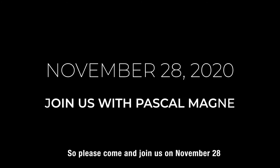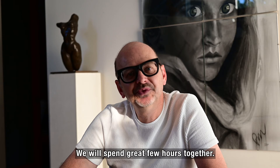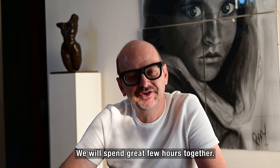Come join us November 28th at What's New Dental. We will spend a great few hours together. See you there.